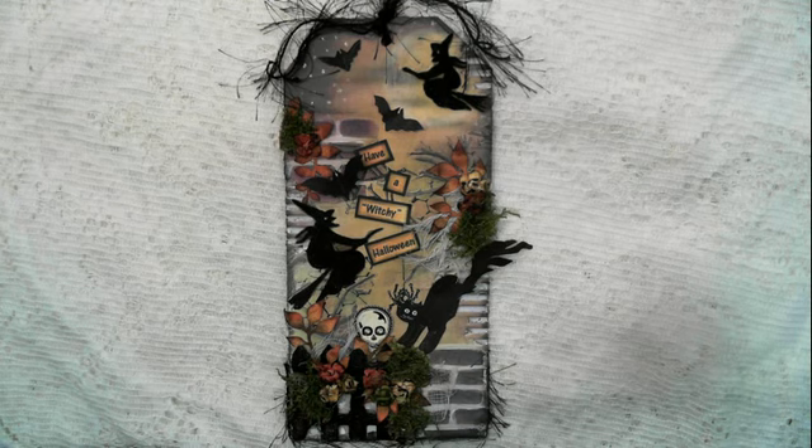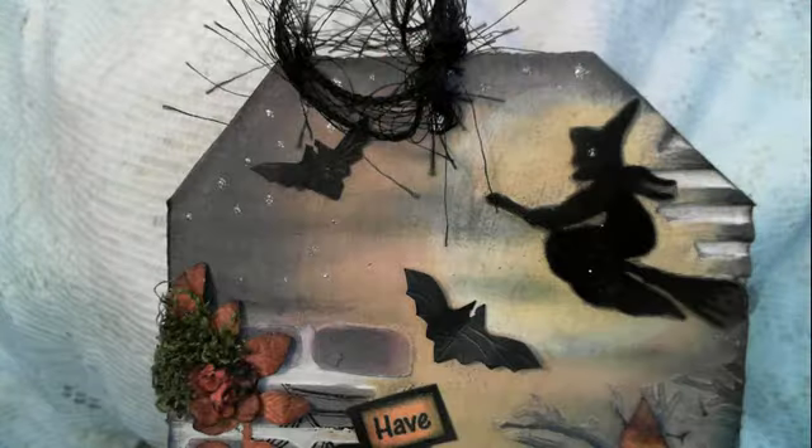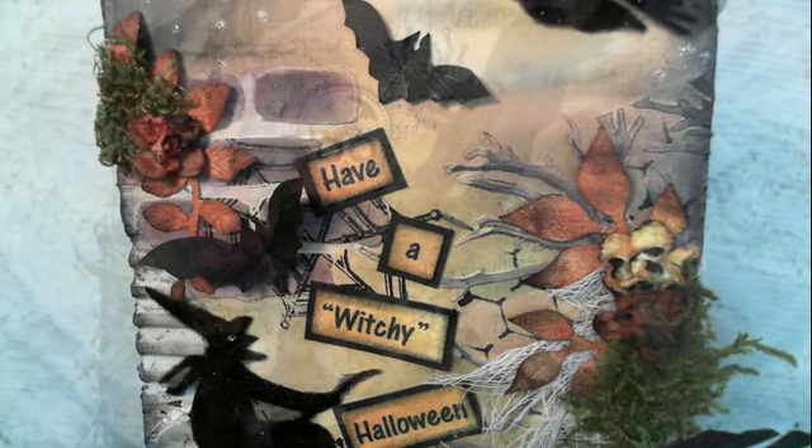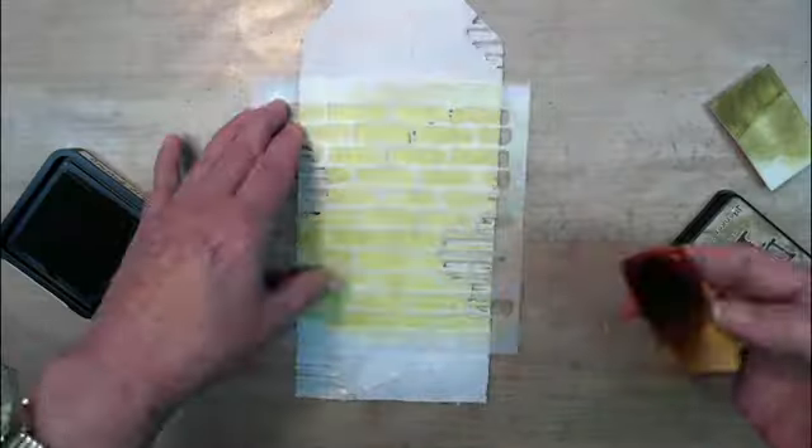Hi everyone. I know Halloween is over but this is the first chance I've had to upload this video and I just got a real quick process showing you how I put it together.